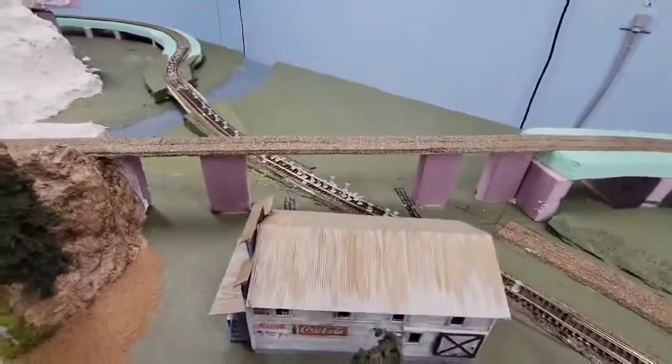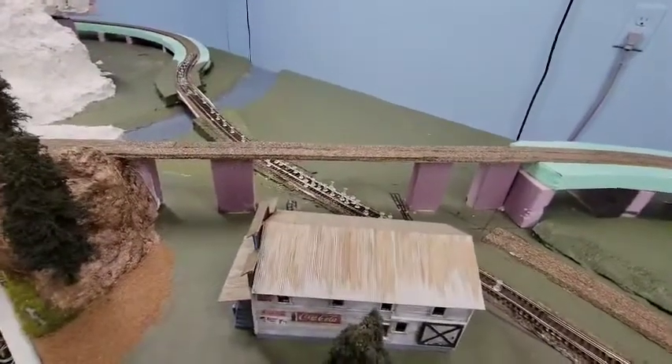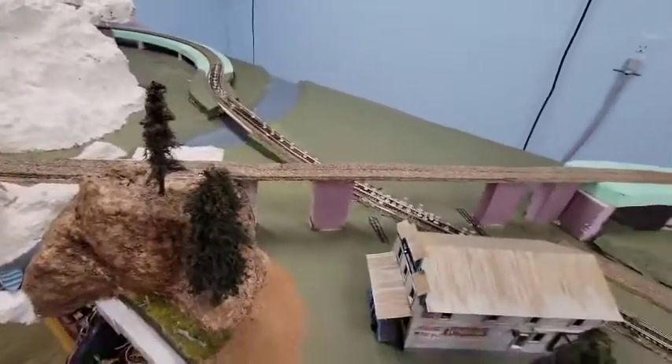As soon as I hang up this video I am going to work on that bridge. I hate doing it — it's a thousand pieces, pain in the butt, not my favorite part of the hobby. But it's got to be done.